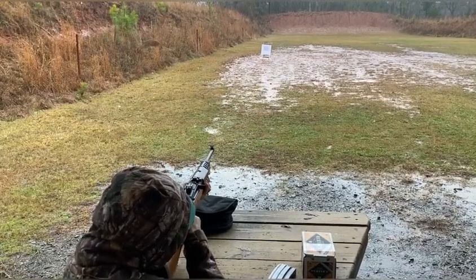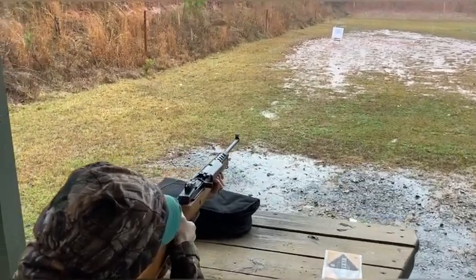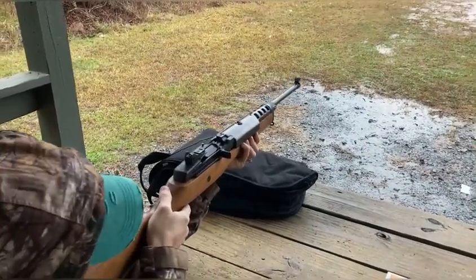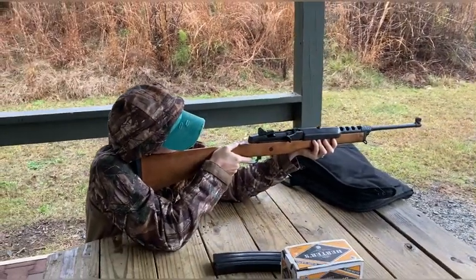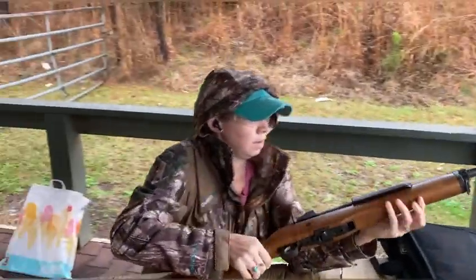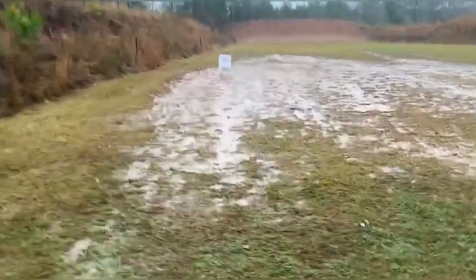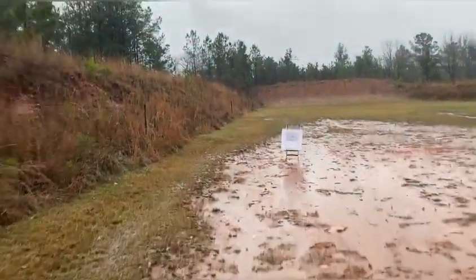Target is 25 yards. And I crapped my pants — that is freaking awesome! And you're out. How do you feel? I like it. Do you still want to trade it for an AK-47? Let's see what it looks like. I love the smell of gunpowder in the morning.